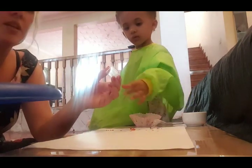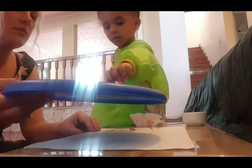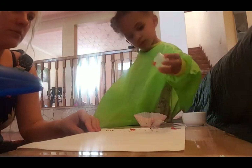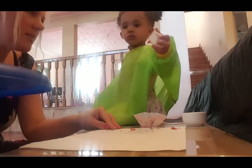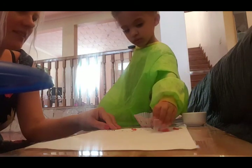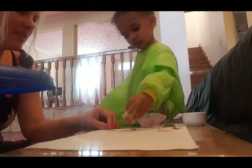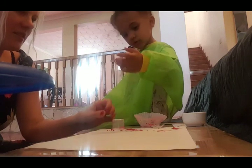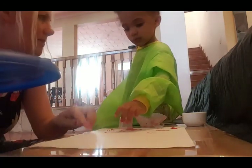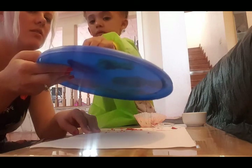So this is just a medicine utensil. What shape does that make? What shape is it making? It's making a circle.